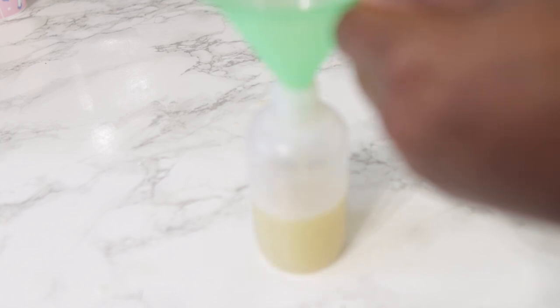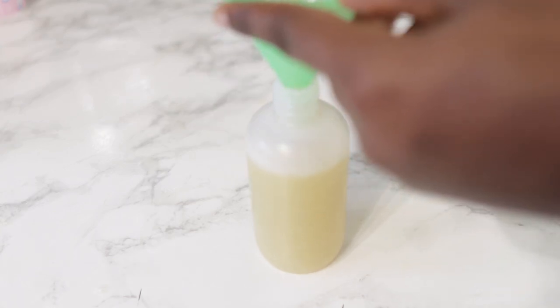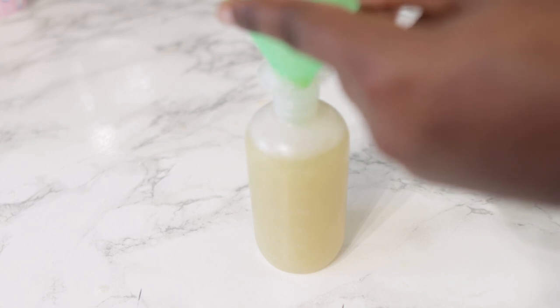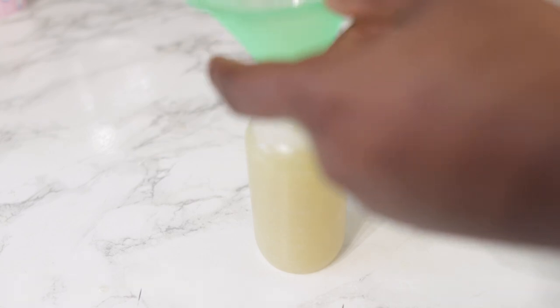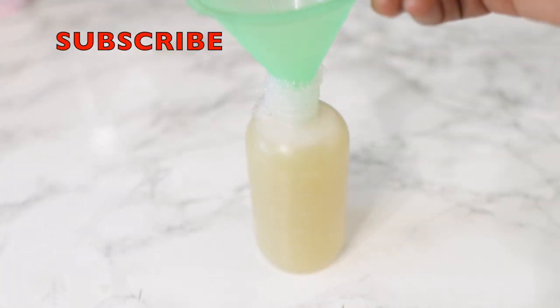This can store in your fridge for up to three weeks, or you can freeze it and just defrost it — allow it to get to room temperature before you use it. And it's just as amazing as a shampoo can get.